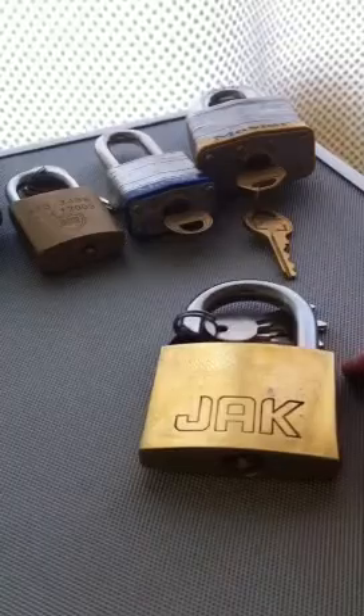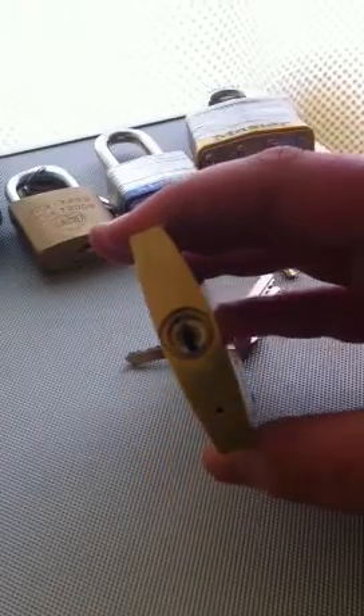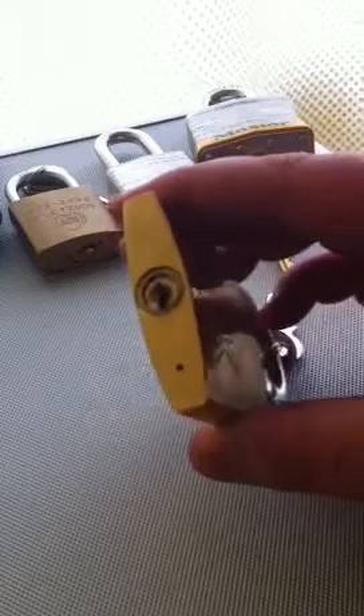The B&Q Special — well, you've seen what I've done to that. Jack, bought for about four quid at a hardware store — you can literally pick this thing with a blank piece of metal. Anything really will open this thing, it's useless.